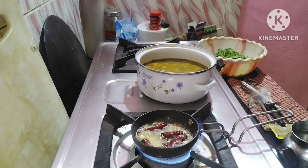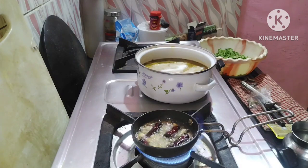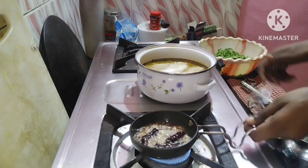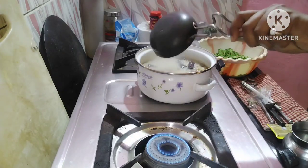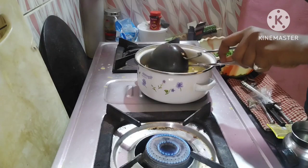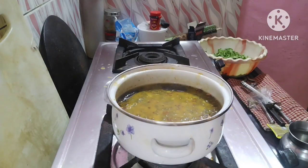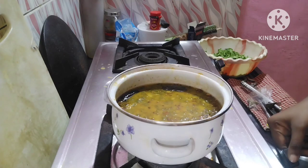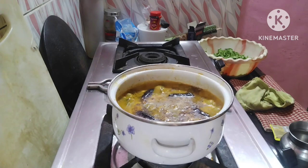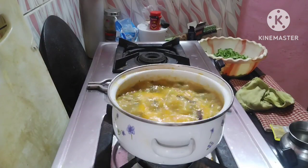Lastly, we will add namak to the dal because I did not add salt earlier. You can add namak according to your taste — about one and a half teaspoon. We will add the dal back to the gas and give it one boil, then the dal will be ready. We will serve it in a serving plate.